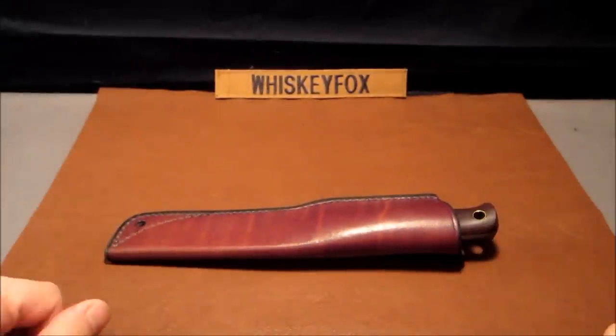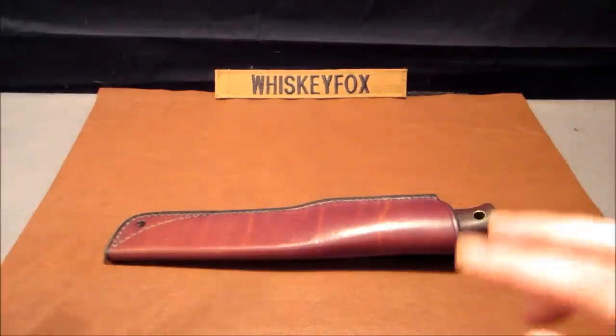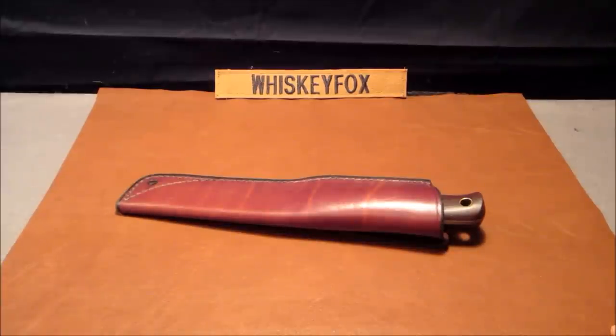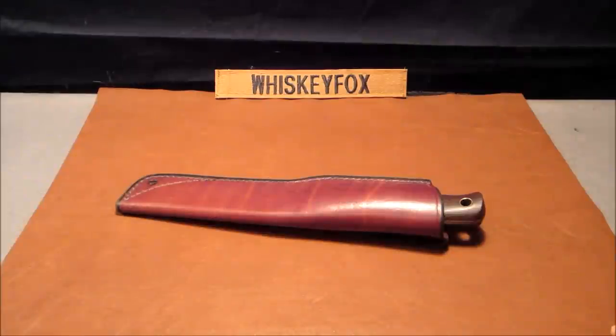This is Whiskey Fox — give me a thumbs up if you like the video, subscribe if you're not already, and please pass it along to your friends. There are going to be some exciting changes coming up. I do appreciate you tuning in — you folks have a good night, take care, bye.